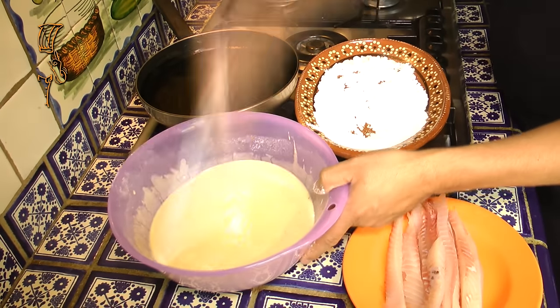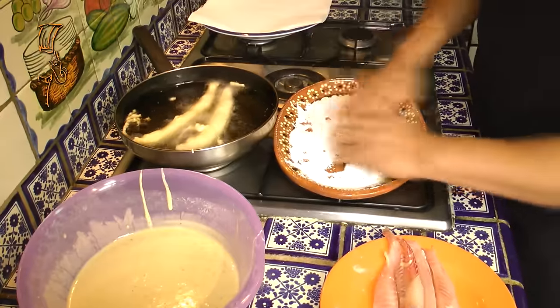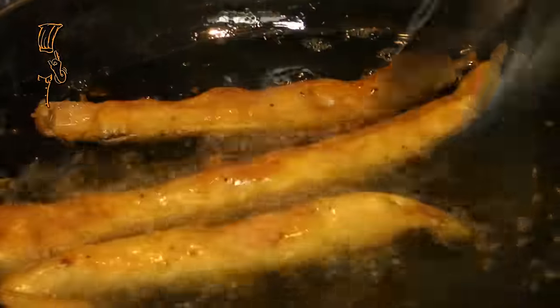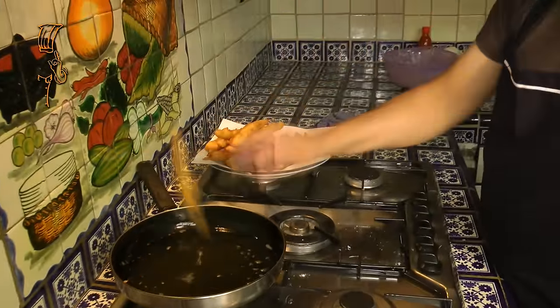We're going to start frying our fillets. Remember, the oil has to be very hot — we've had it on the heat for approximately 10 minutes so it's ready. Remember: first the fresh tilapia fillet, we flour it, pass it through the batter, and into the oil. As you could see, our fillets are now ready — they came out nicely fried.